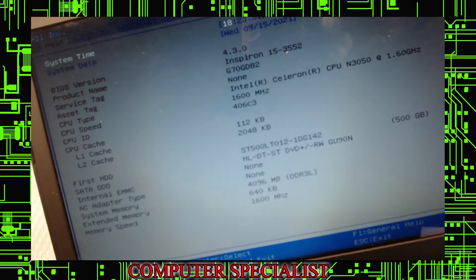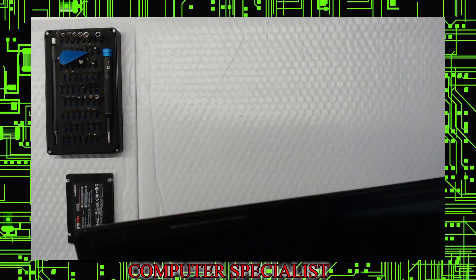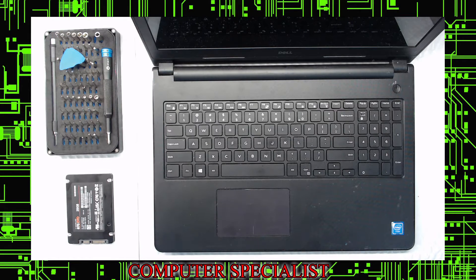This model has 4 gigabytes of memory and it's a Celeron. You could upgrade it to 8 gig — we'll cover that in a part 2. We're not recommending it for this customer because we're just trying to keep costs as low as possible, and it won't make too much of a difference, but if you want to do it, you can.